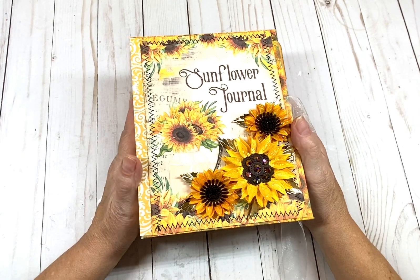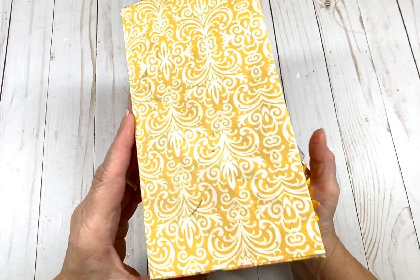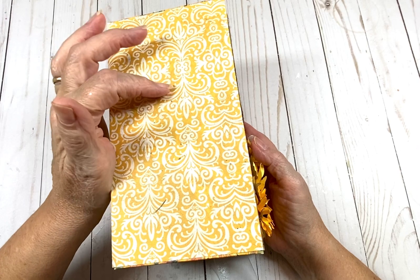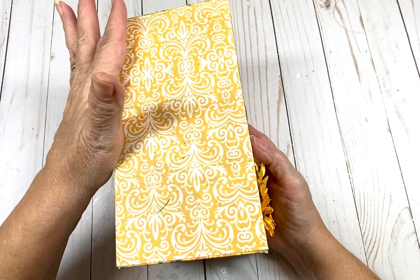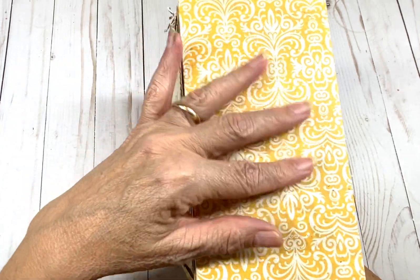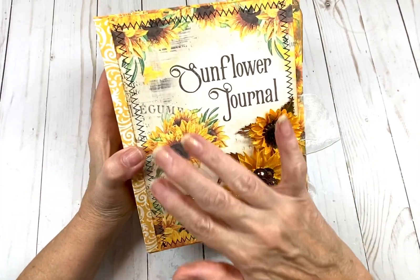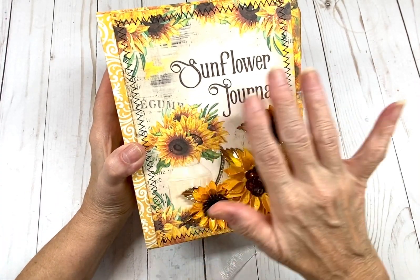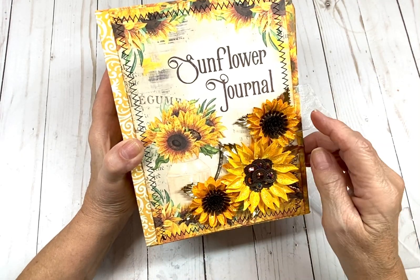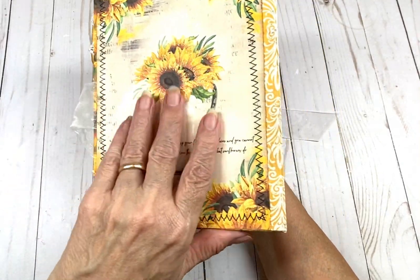Mine is super chunky thick. I don't think I'll ever make one this chunky again, as you can see right here. That was like three and three-quarters inch on the spine, and I didn't want to cover it because I want the spine to lay pretty flat. And as you can see, you get this beautiful cover that says Sunflower Junk Journal, and I sewed around it. Then you get the back, which is this beautiful image as well.